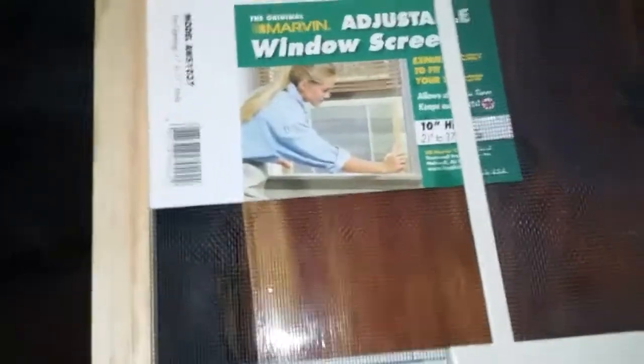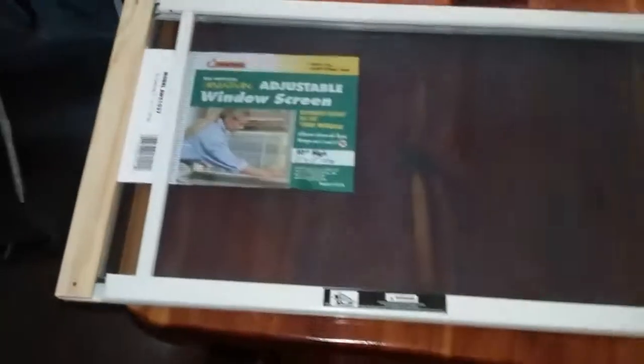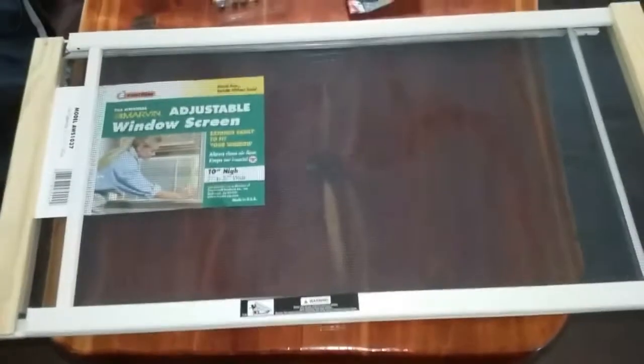I found these screens at Walmart — they're six dollars a piece, ten inches high, and adjustable from 21 to 37 inches. They just open and shut. What I'm doing is marking each one to the width of the window.